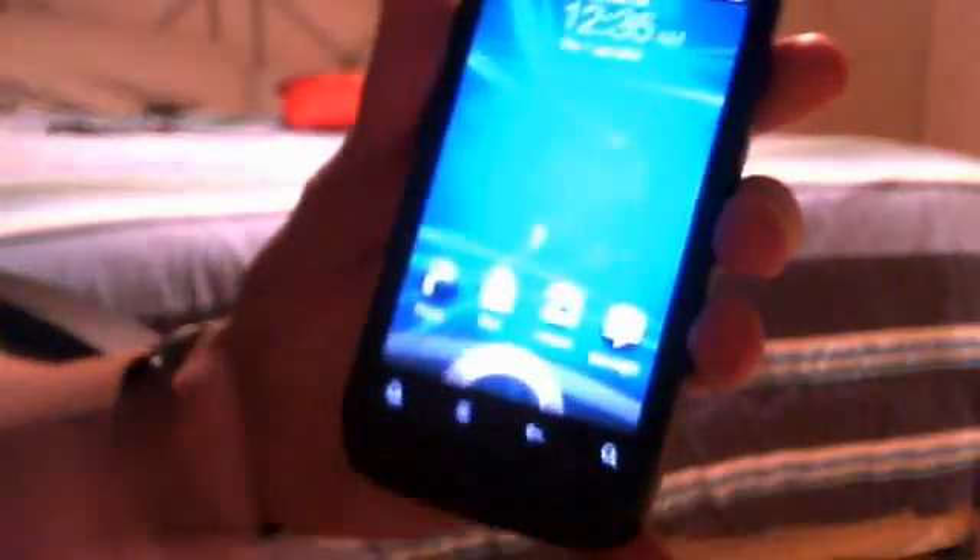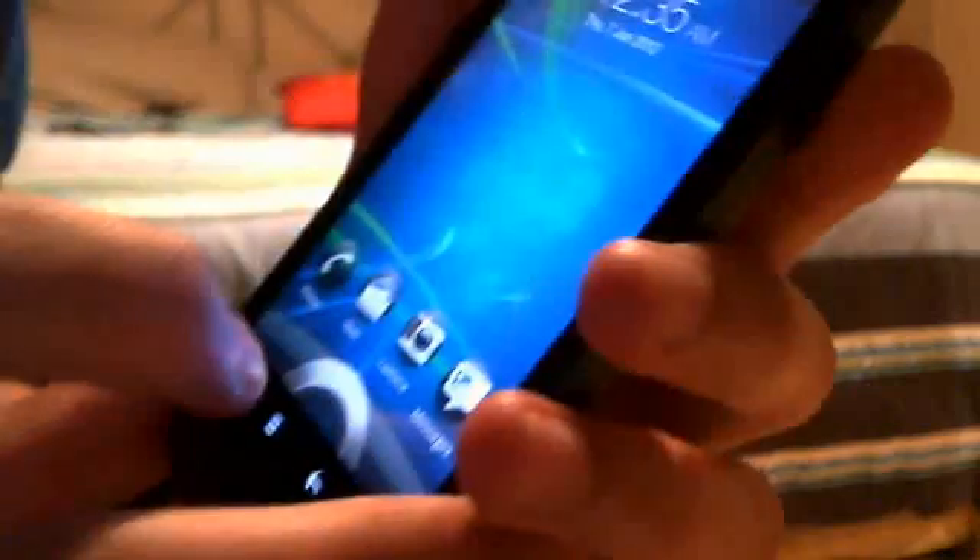I'm going to show you how to take a screenshot with the HTC Desire S phone. What you've got to do here, you can do this without an app, without being rooted.